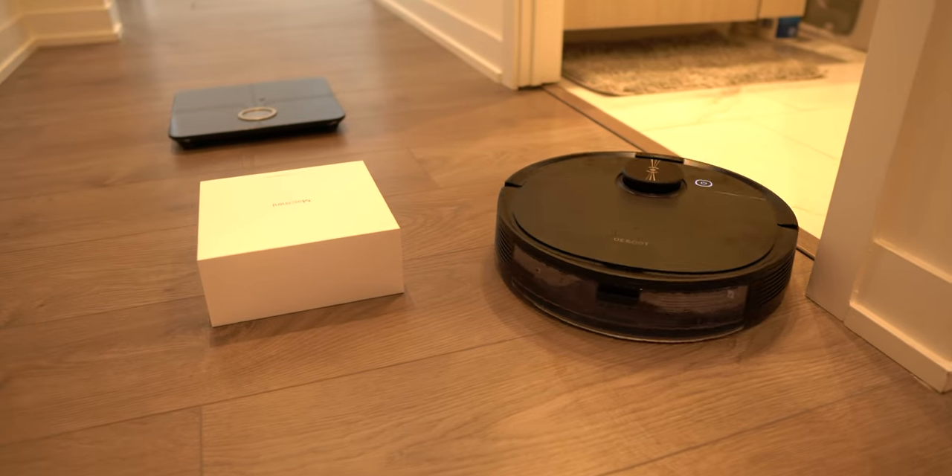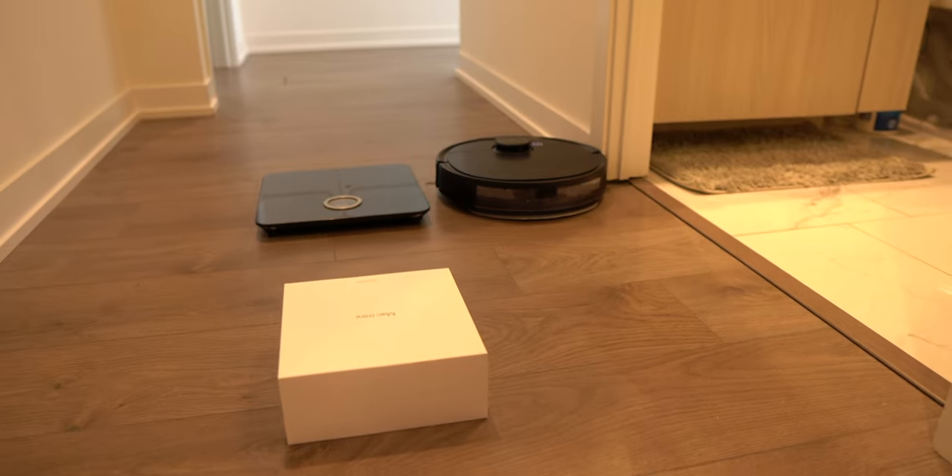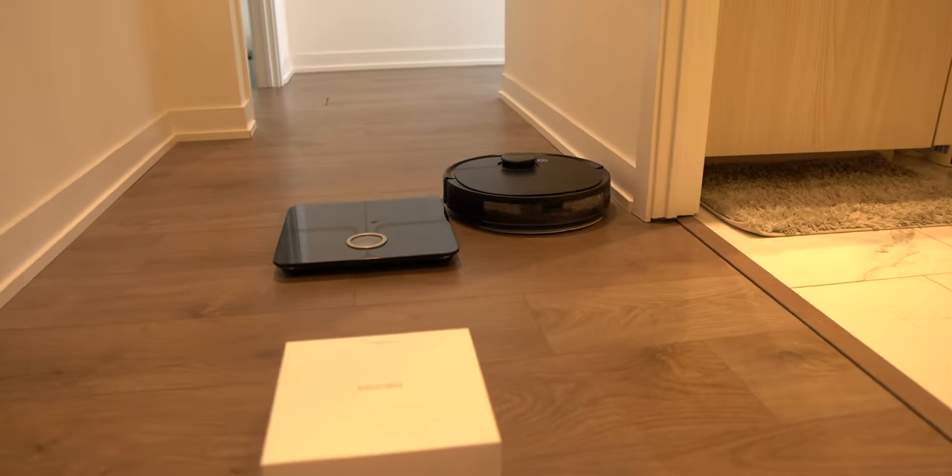A huge benefit to all of this is the pre-clean. This robot promises that you don't need to have your home spotless for it to do a good clean, and it lives up to that promise. I haven't had the D-Bot N8 Pro Plus get stuck or jammed with any items I've left on the floor while I've been away from home.